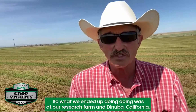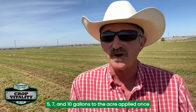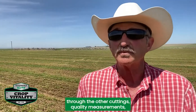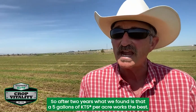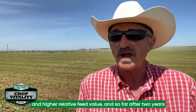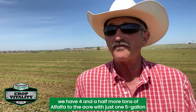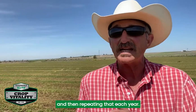At our research farm in Dinuba, California, I set up a trial looking at three rates of KTS — 5, 7, and 10 gallons to the acre — applied once on the stubble of the first cutting, then taking subsequent measurements of yield and quality through other cuttings. After two years, 5 gallons of KTS per acre worked the best. We got increased nitrogen, TDN, lower acid detergent fiber, and higher relative feed value. So far after two years, we have 4.5 more tons of alfalfa per acre with just one 5-gallon KTS application on the stubble of the first cutting, repeated each year.